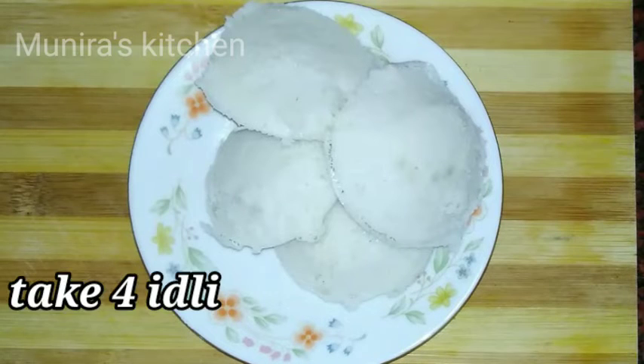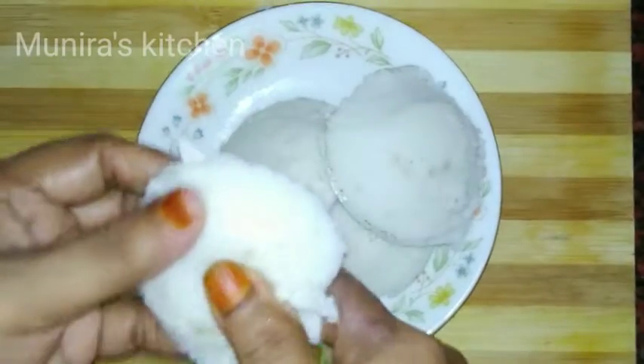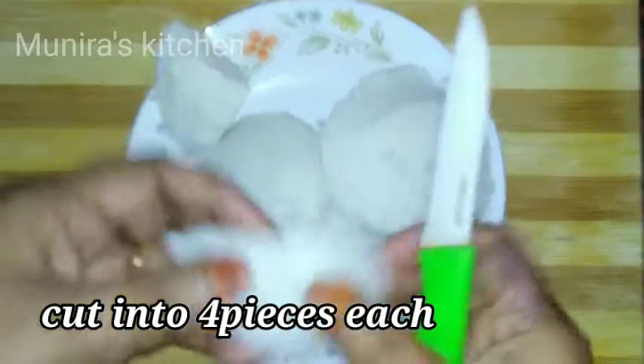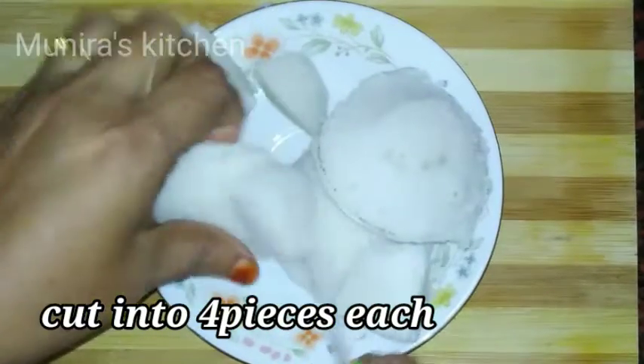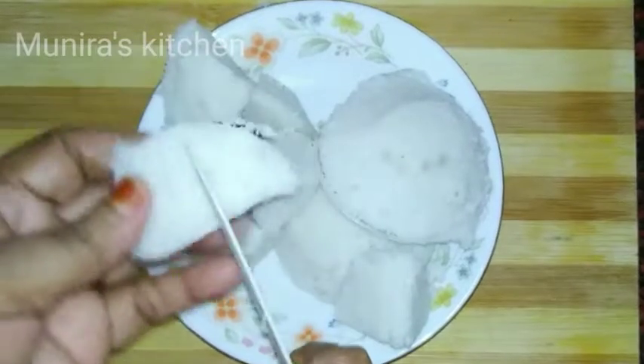We will make our rice dough like this. We will make 4 pieces of rice dough like this. All this one is ready to make it.